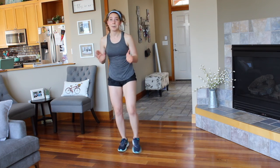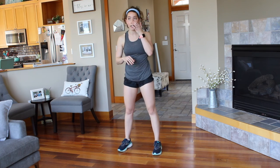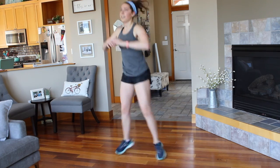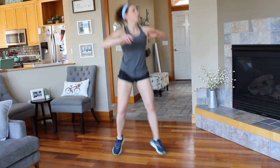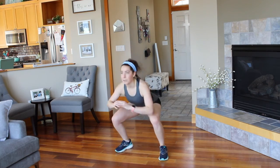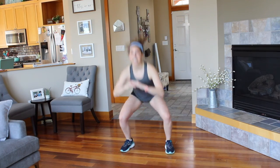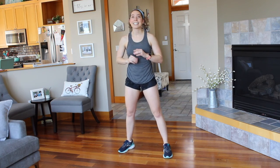Moving on to number three — squat jumps with the rotation. Pick your option. And work. Hop up. Nice soft knees on the jump. Feel those obliques working. If you're not panting like me, you're not challenging yourself. And rest.